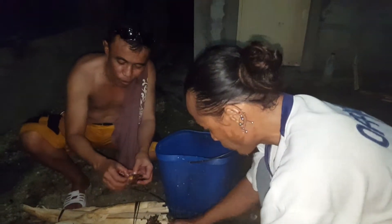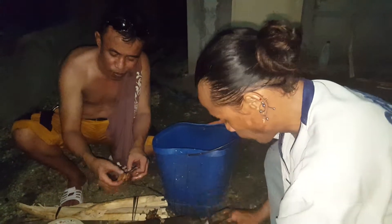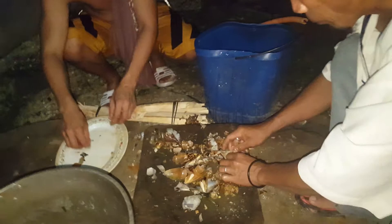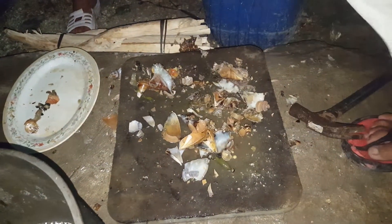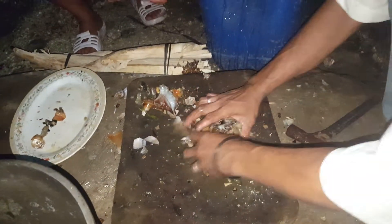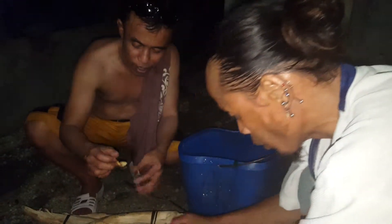Here's my brother Carmelo and Charlito. They're having fun smashing the shells, hammering the shells and getting the meat inside.